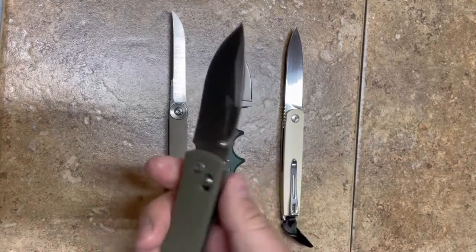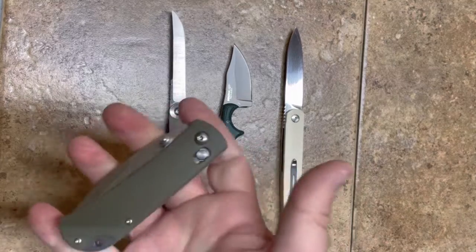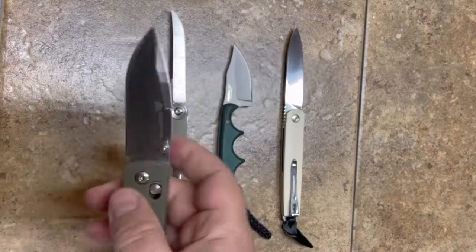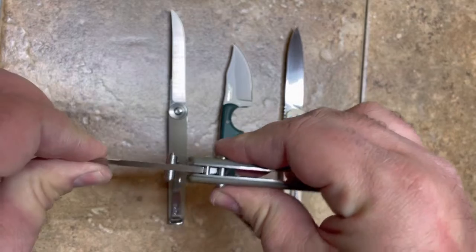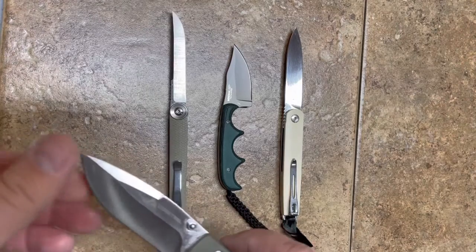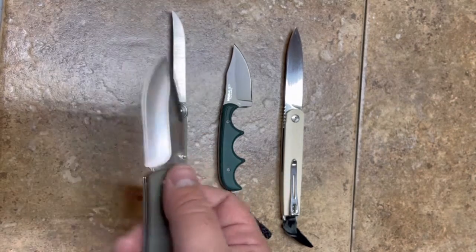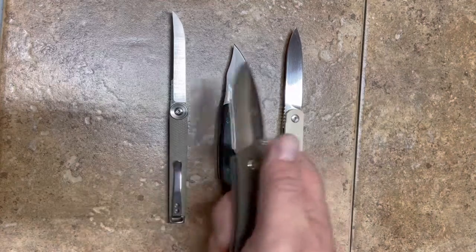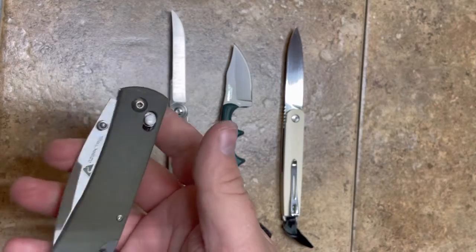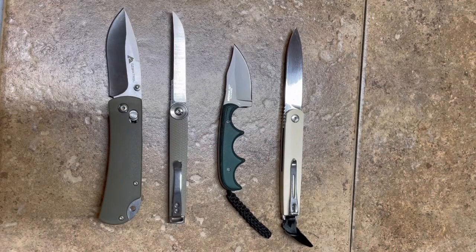Now that the crossbar lock has come off trademark protection, other companies can start using them. Ozark Trail, for six dollars, just nailed this out of the park. I wouldn't hesitate to pick up several of these — the lockup is pretty solid with not a lot of play, which you wouldn't expect for six dollars. It's not super sharp and not the greatest steel, but it would make a great stocking stuffer or throwaway knife. That's really impressive what they've done there.